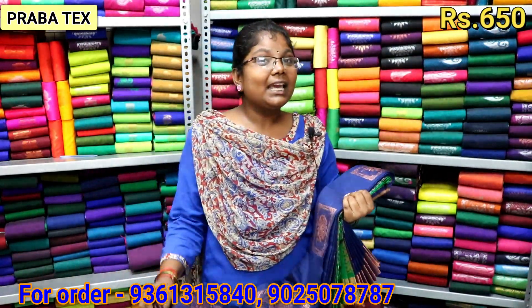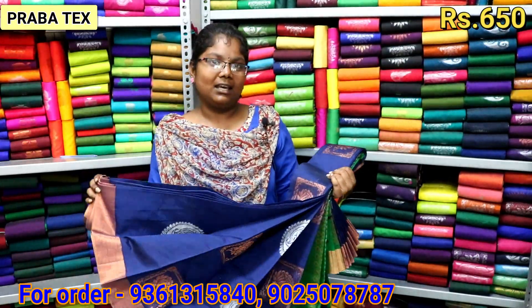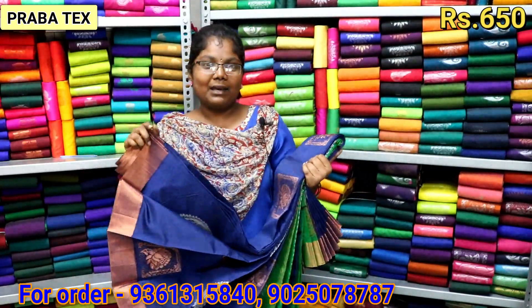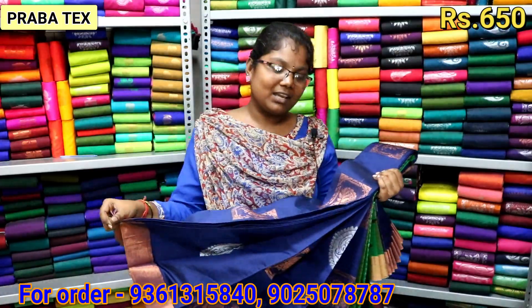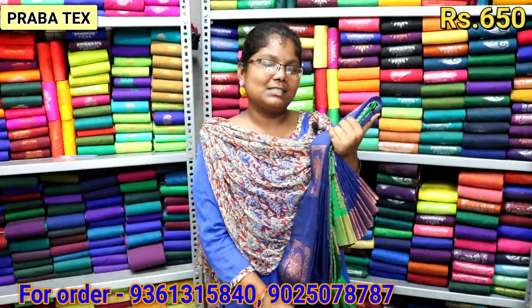If you want to see our textiles, we are in Santhi Studio, opposite our shop. If you want to see our textiles, please contact us. You can find the links in the description box.